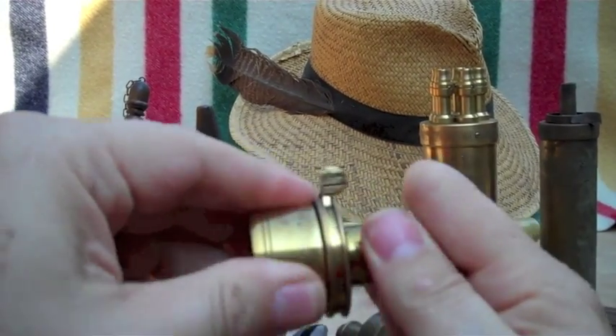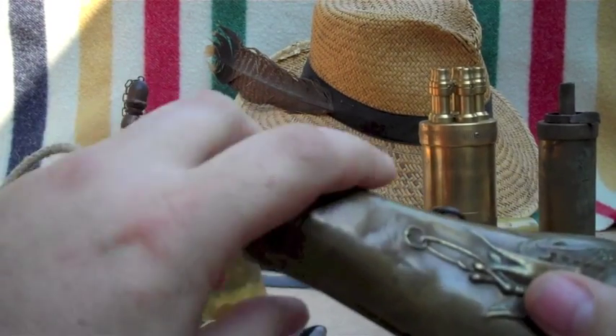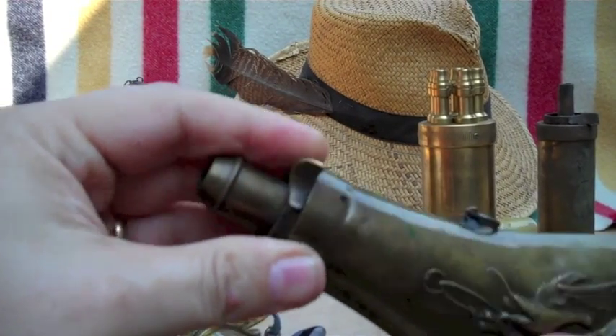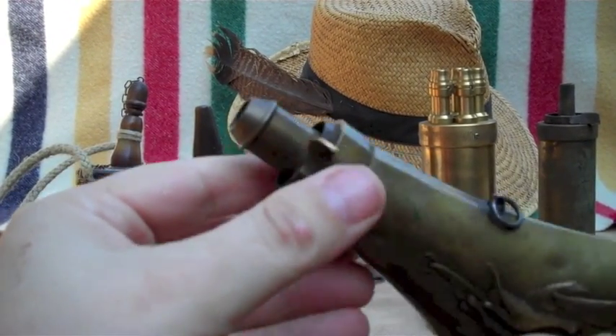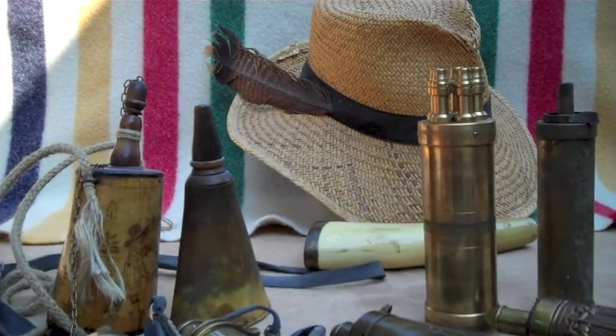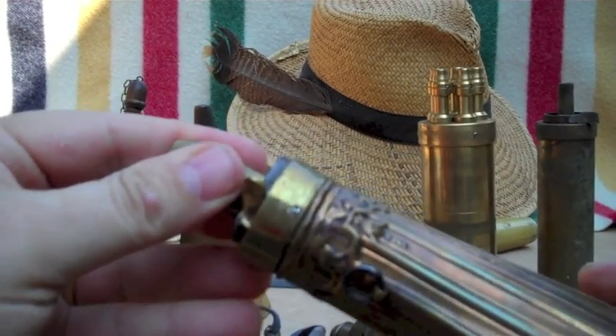Spouts like these were simply soldered onto the pressed flask body. You can see how they fit together. This old original was screwed together.